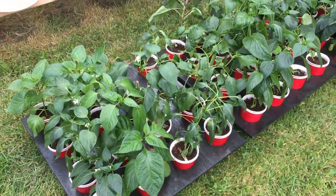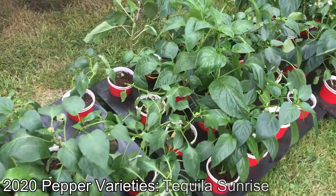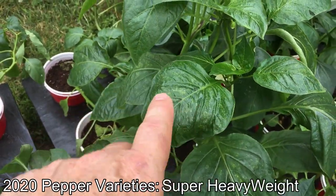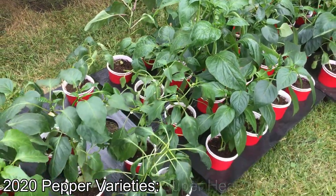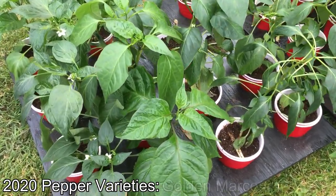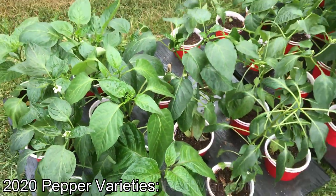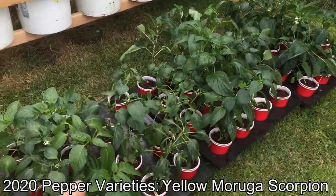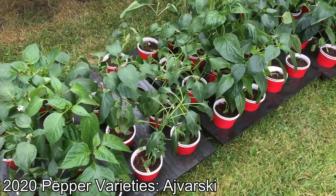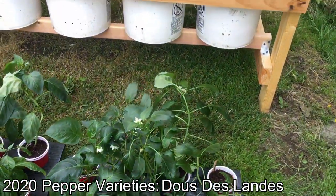We've had these peppers out hardening off for the last few days. As you can see, they're starting to get some sunburn, but overall these plants should do all right — we've slowly integrated them into the outdoors. If we do get any sunburn or lose any leaves, there'll be lots of new growth coming up as well. We've got a lot of different varieties, and we only have so many spaces, so we'll be choosing the biggest, best, and strongest ones out of the bunch to plant in our back spaces.